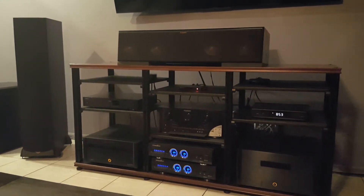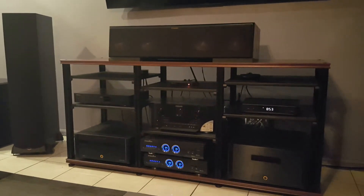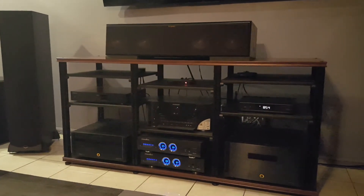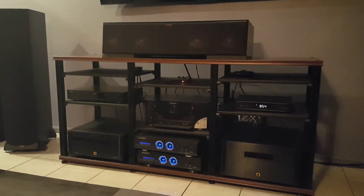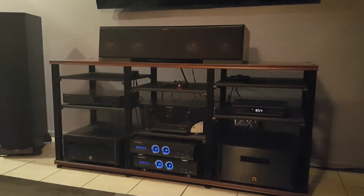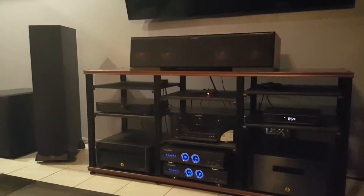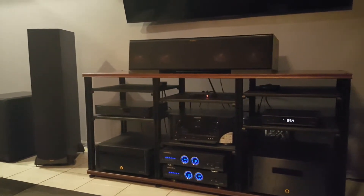This is a quick video of my setup — basically this video explains the brands I'm using in my home theater. The top part is an RC64 third generation Reference Series, and on the sides are the RF82s Reference Series.